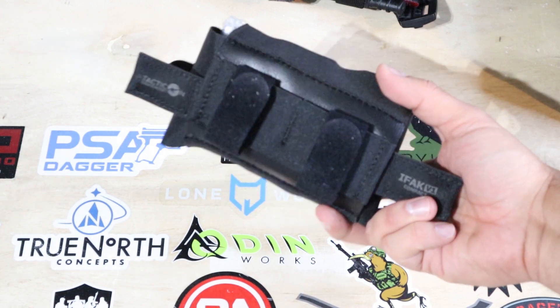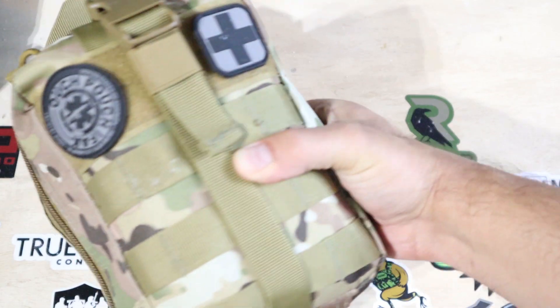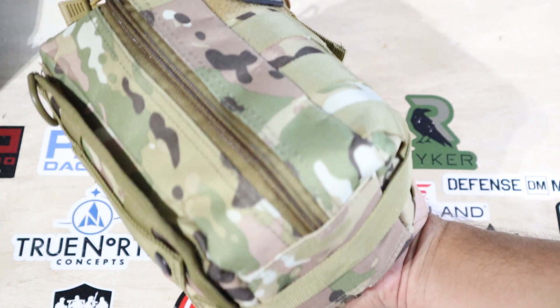Full disclosure, Tacticon sent us these IFACs to take a look at. We have the IFAC V1 Compact, which comes in a really compact belt-mounted pouch. We also have the IFAC V2 Standard — a good size for a plate carrier or EDC backpack. Finally we have the IFAC V3 Extensive. The V2 and V3 have a tearaway platform, but the V3 is a little too big for a backpack or plate carrier — I see this more as a car emergency kit. We'll dig into each in depth and show you the good, the bad, and the downright ugly.